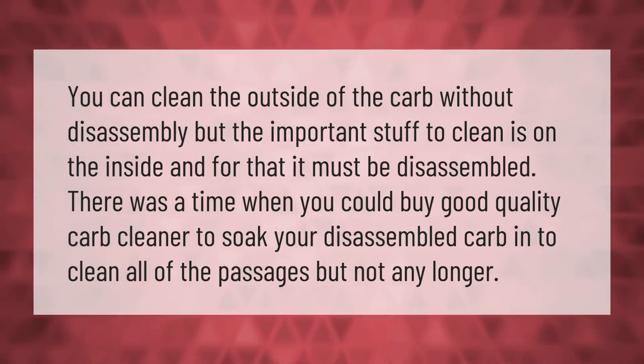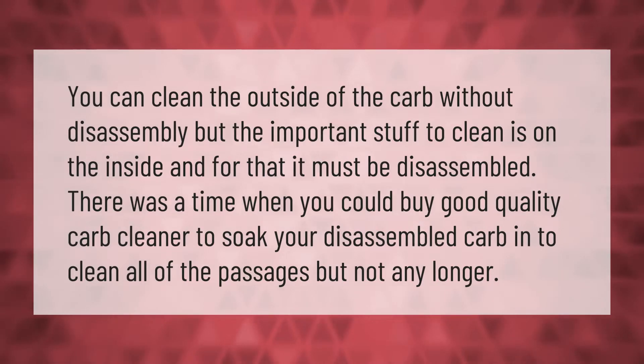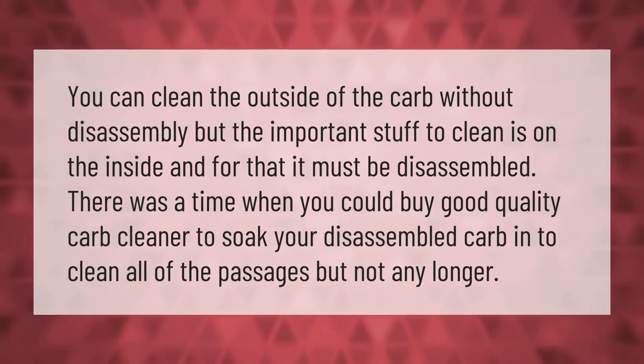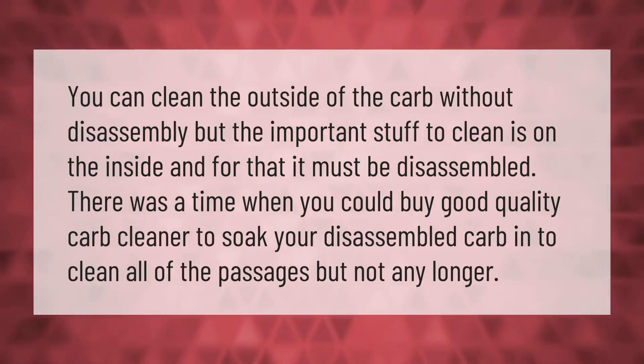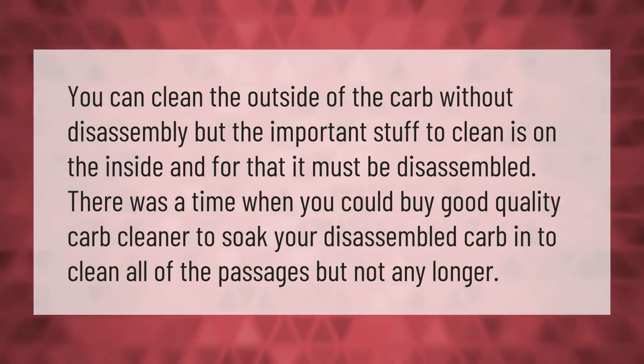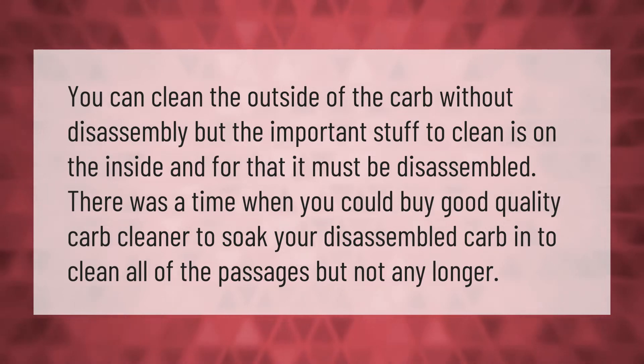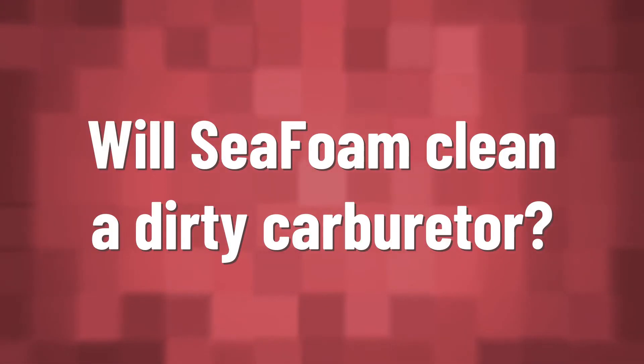You can clean the outside of the carb without disassembly, but the important stuff to clean is on the inside, and for that it must be disassembled. There was a time when you could buy good quality carb cleaner to soak your disassembled carb in to clean all of the passages, but not any longer.